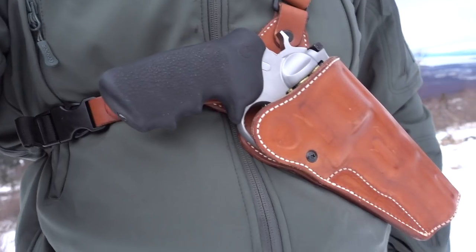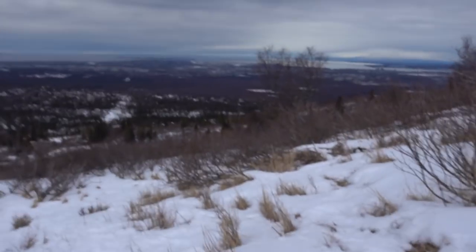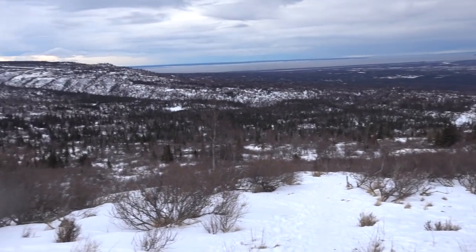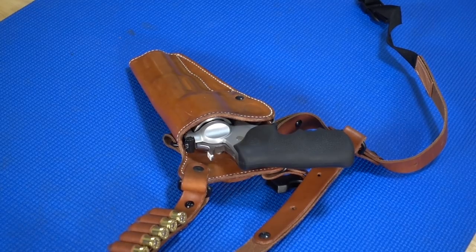I was wrong about the recoil — it's actually not bad because of the weight of the gun. The recoil isn't that bad. It's got this five-inch barrel; you're getting all the ballistics, which really makes a difference with such a hard-hitting round like .454 Casull. I'm definitely going Buffalo Bore hard cast with this thing.